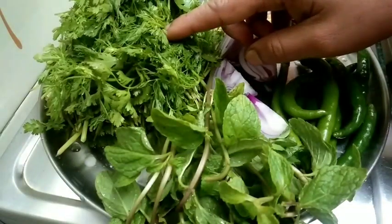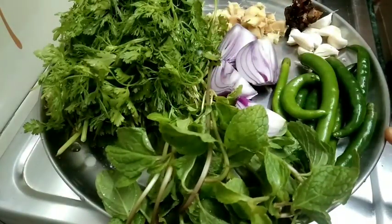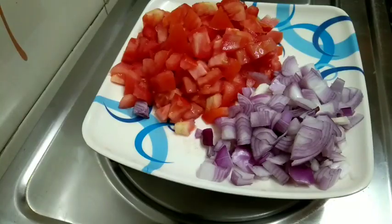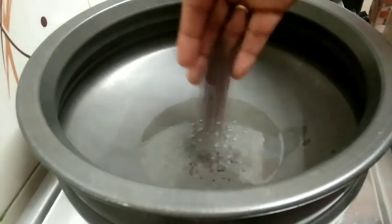Let the chicken dry, and then add the oil and add the tomatoes, add the whole iceberg. Add salt. Add the salt, and put the sesame in the middle.